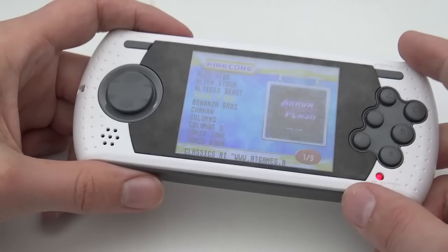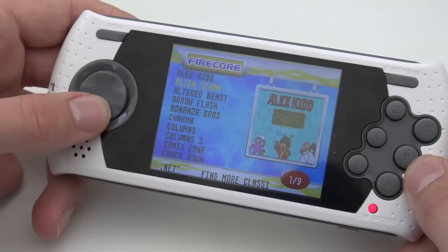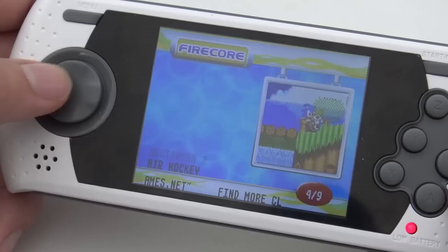Let's power it on — and yes, it is AtGames. Let's take a close look at the menu. The first thing I noticed is that this is one of the few handhelds with a very decent LCD screen. Scrolling through the game list, the first section is very promising — quite a lot of good games. We even have Mortal Kombat 1, 2, and 3 on this device, which is pretty cool.